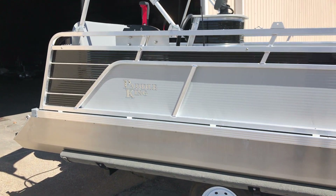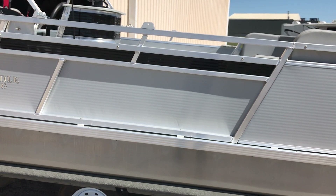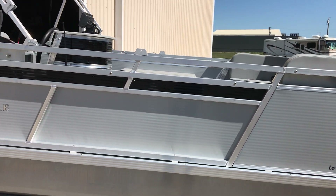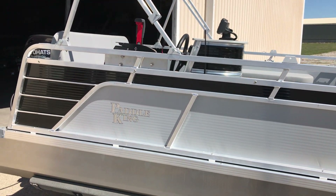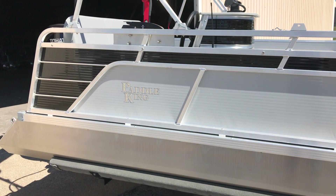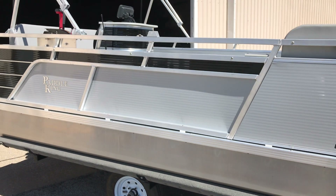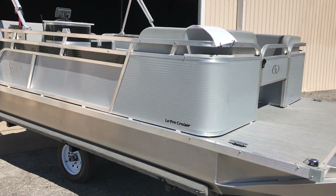This one is the newly designed 2019 model floor plan number one. It does give you four different floor plans to choose from. This one comes standard with the driving helm, the bimini top and boot, mooring cover, navigational lights, and live well — all standard. As I go around I'm going to point out a few things that are standard, optional, and the difference between Paddle King accessories and dealer installed accessories.